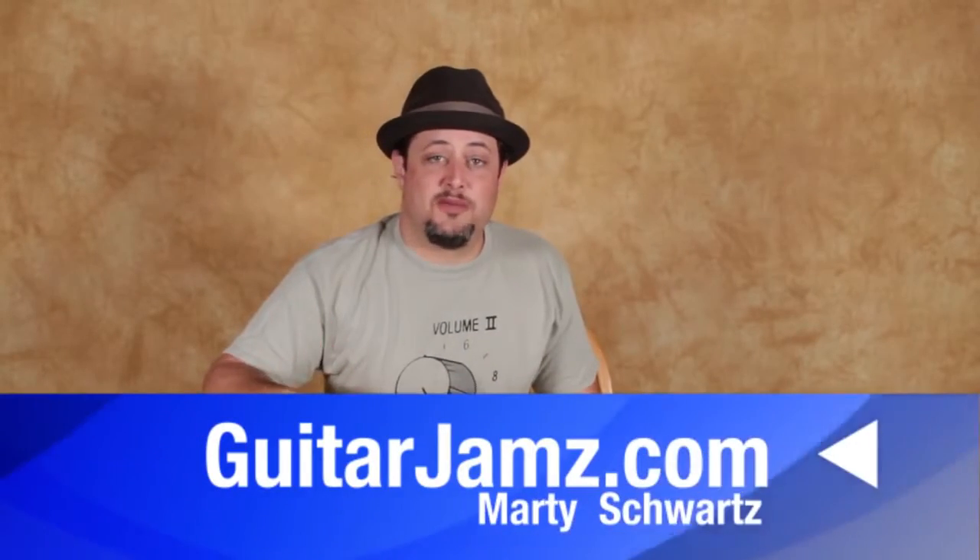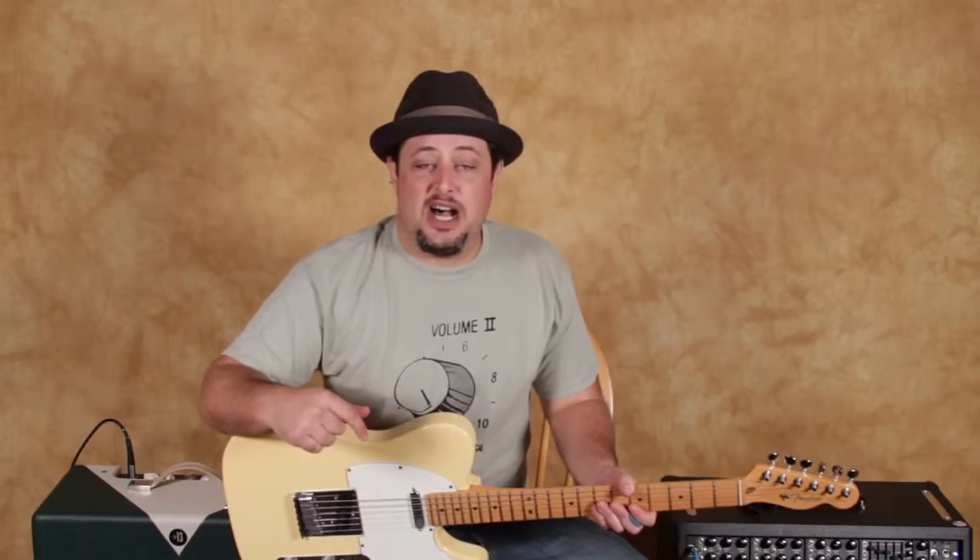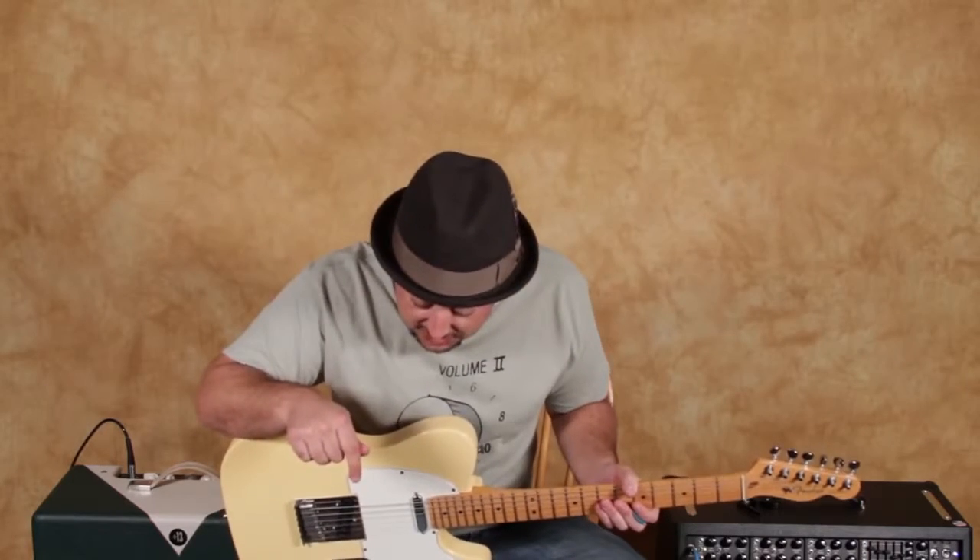I hope that was fun for you — it's always been one of my favorite riffs. I've got that link down there that you can check out. I appreciate the support, and we'll see you in another lesson real soon. See you later.